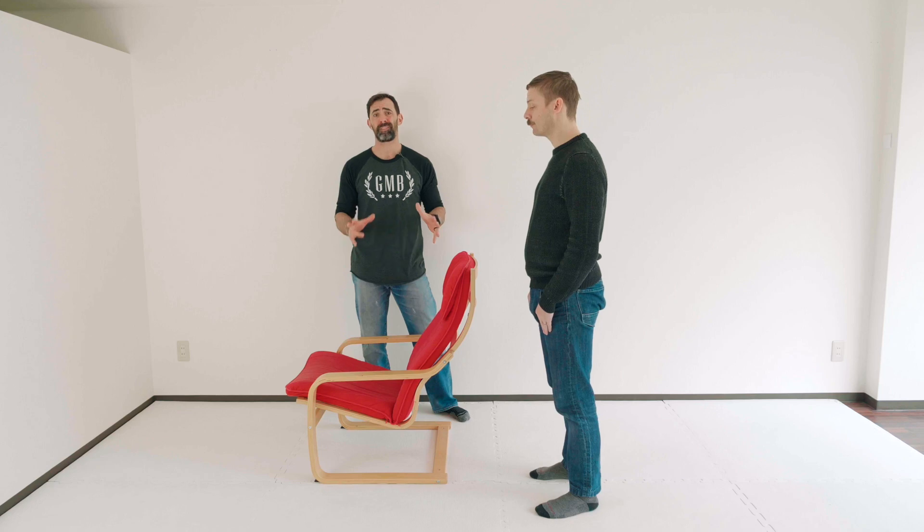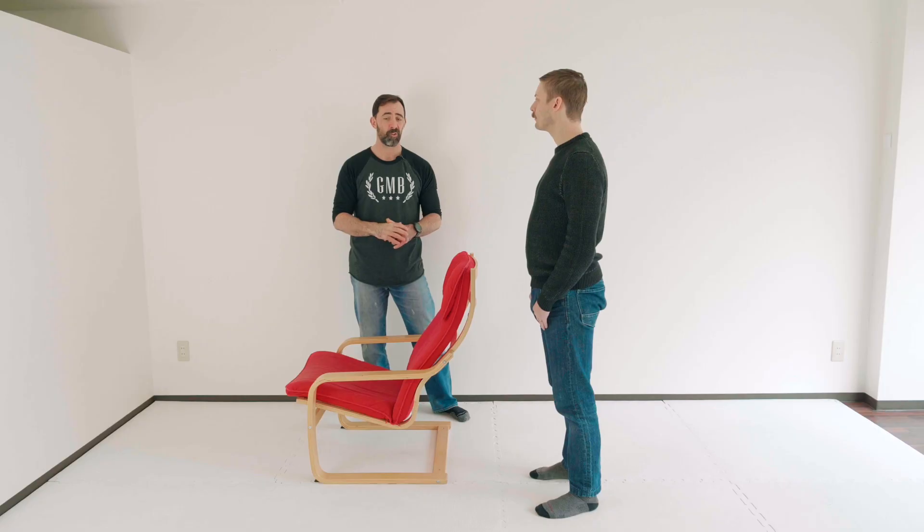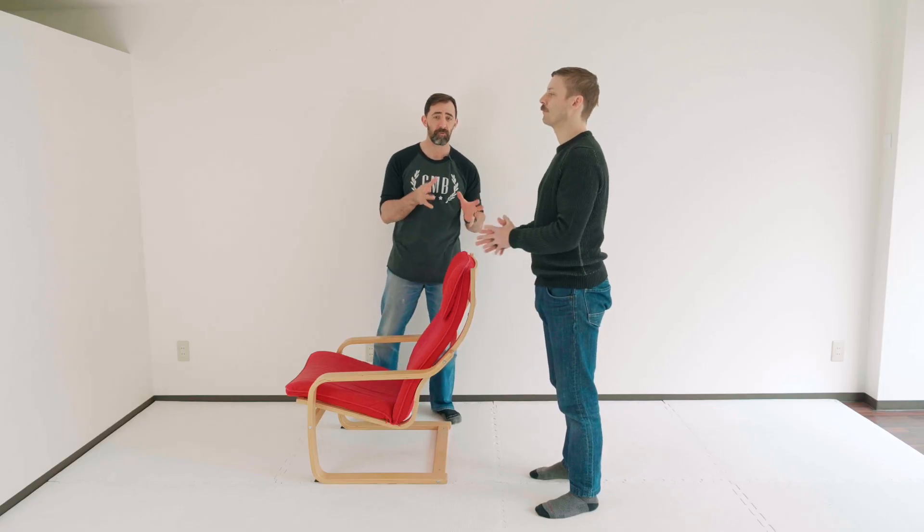For the majority of these movements, you need to make sure you have the world's ugliest chair available. We have that here. You can use anything you want — this is going to be for support.